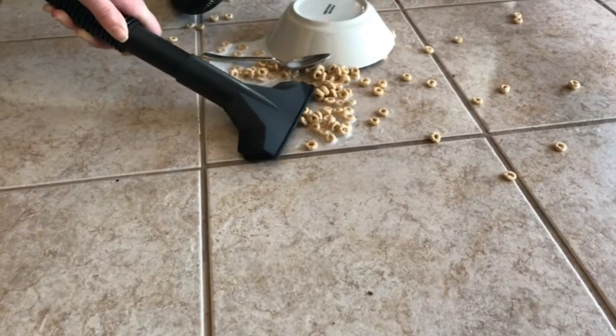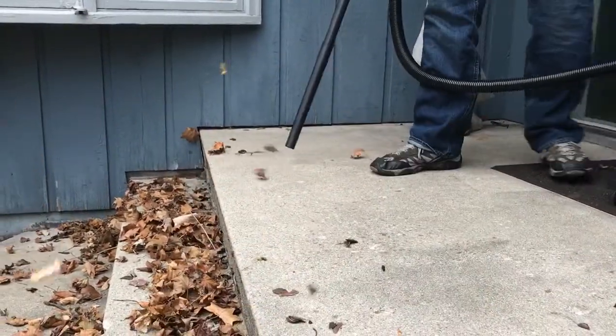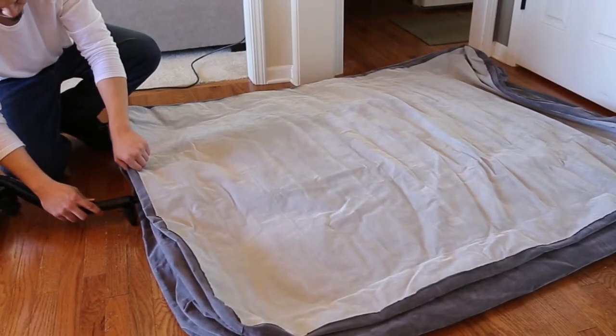Many Stanley Wet Dry Vacuums feature a high-performance blower port, perfect for blowing the leaves off the patio. You can even use the inflator kit to turn your vacuum into a custom tool for quickly inflating your air mattress.